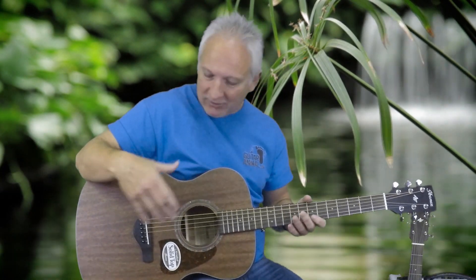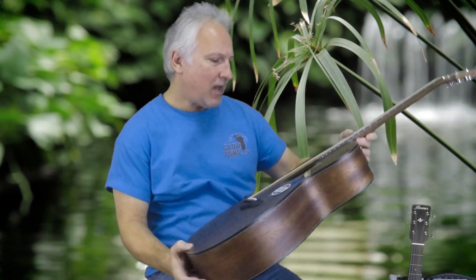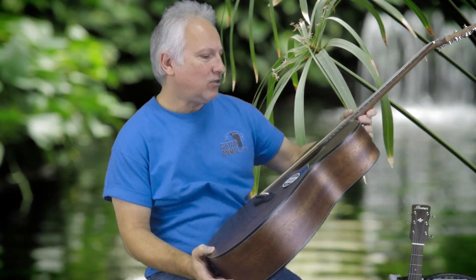A new guitar doesn't sound as good as a guitar that's 25 years old if it has a solid top, because that top has continued to dry and loosen up being played, and it just sounds a lot better. So they're trying to give you a guitar that is new but has the benefits and sound of one that's older. I'm going to play a little bit on both these guitars. I would recommend listening on better speakers than your phone or laptop — you'll really hear more of a difference. This first guitar is a solid top guitar made by Ibanez, called the AC240.